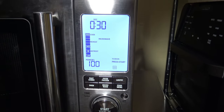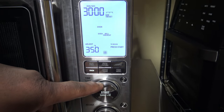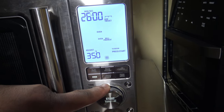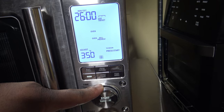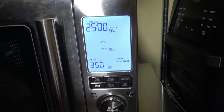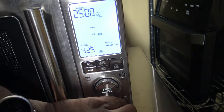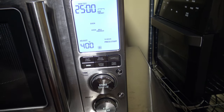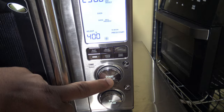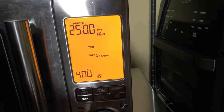Now to give you the close-end view, I'm going to hit the oven button. I'm going to take the time down to 25 minutes — that's three minutes more than they recommend, but sometimes the Combi Wave might need a little extra time to do its bake work. Going to up the temperature using the bottom dial to the recommended 400 degrees Fahrenheit. And from here I hit start.